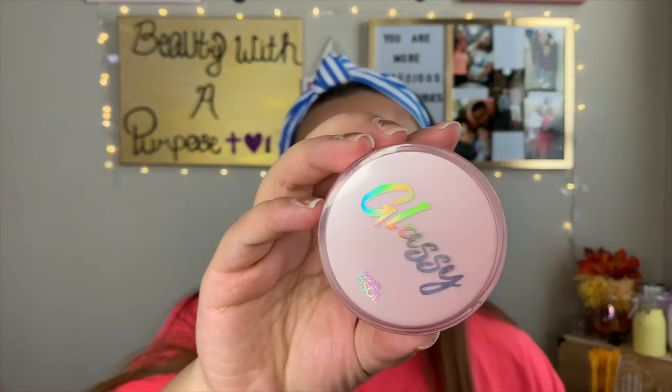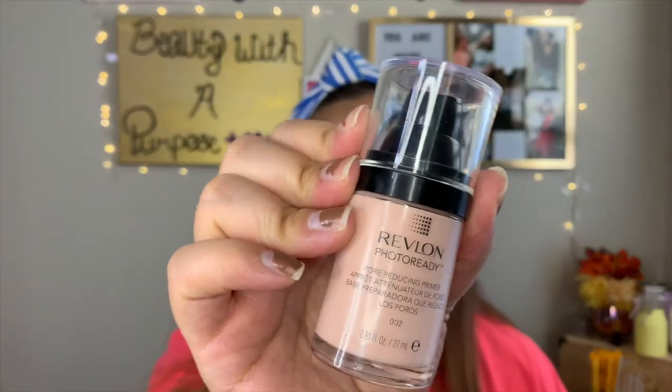If you're more dry, I recommend a more hydrating primer. Today I'll be going in with my Touch in Soul Glassy Skin Balm Primer. If you're more oily and need something pore-filling but also a little hydrating — that two-in-one — I recommend the Revlon Photo Ready Pore Reducing Primer. I'm going to take a little bit of the Touch in Soul primer and apply that all over my face.